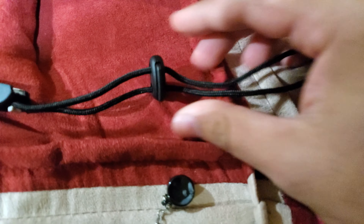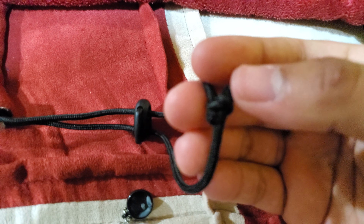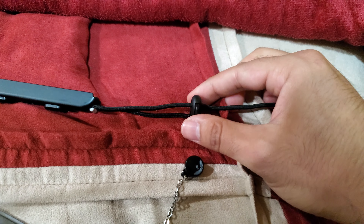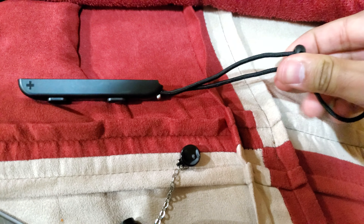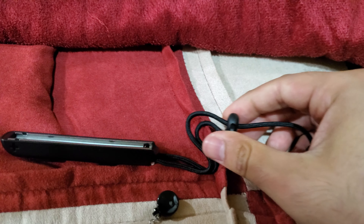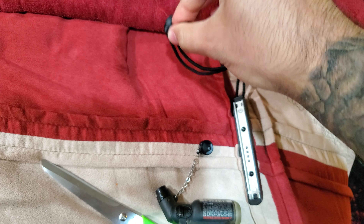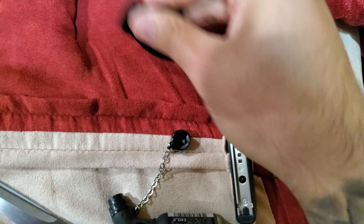You're gonna slide one part of the string into each hole, then go ahead and simply tie the ends. At this point you can basically use it like the normal slider — using two hands to adjust it to your wrist to your choosing.